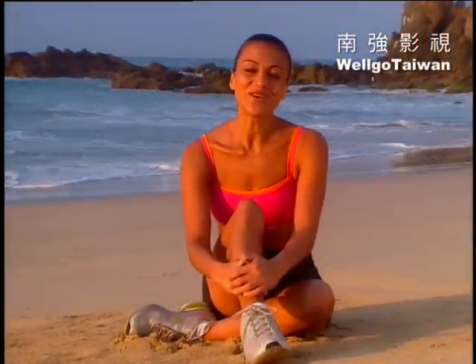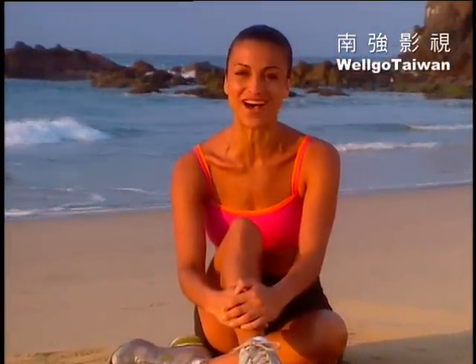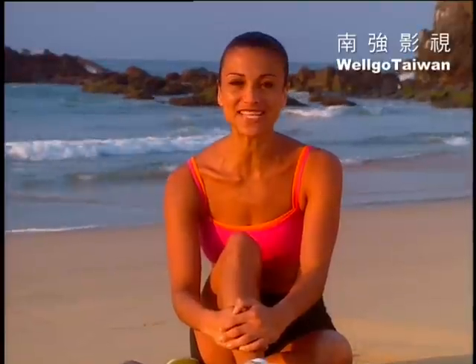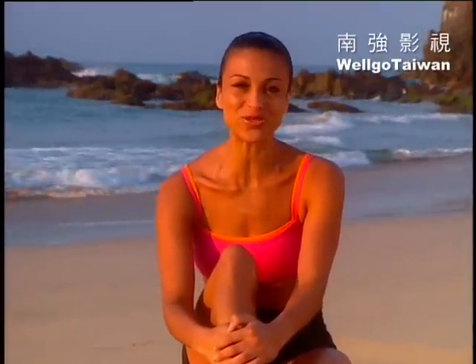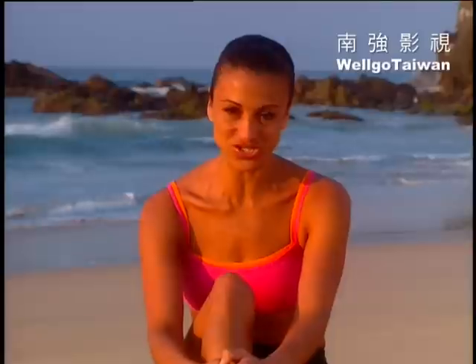Hi, I'm Violet Zaki. Welcome to Self Magazine's Body Bonus, Firm Flat Abs Fast. This workout combines several different disciplines to make sure you get the best, most complete abdominal workout in a short amount of time.